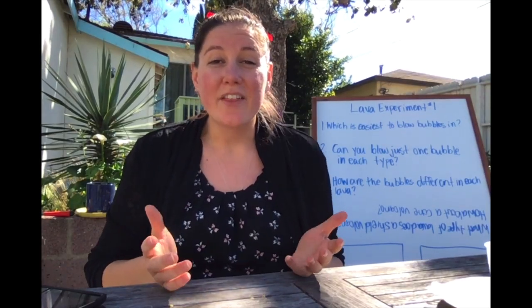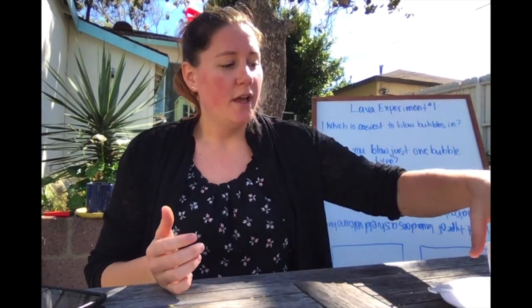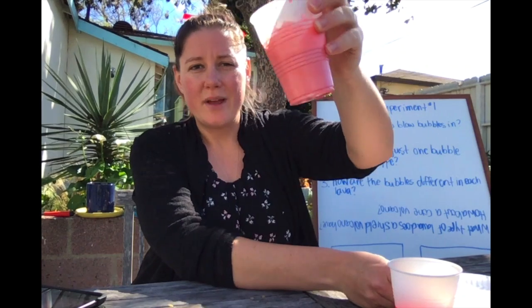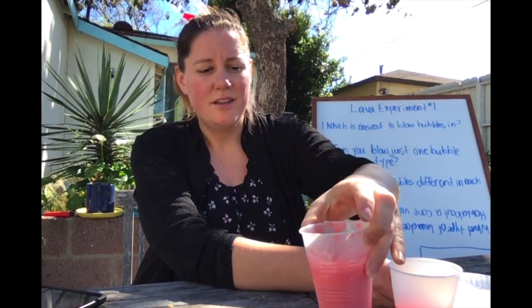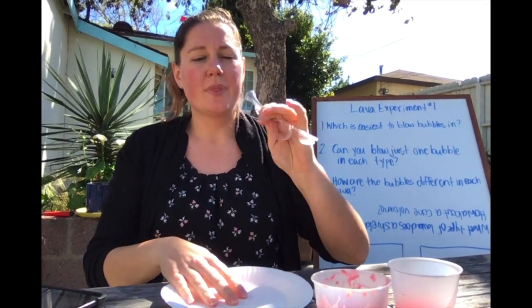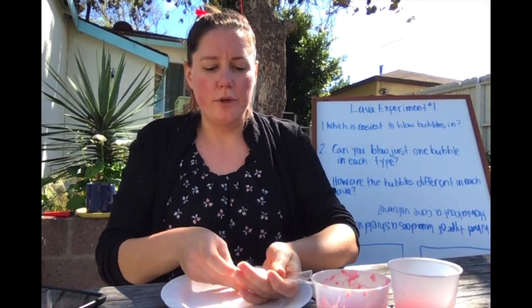Ready to get started? Alright, here we go. The first thing I need is to gather all of my materials. I've got my thin lava, I've got my thick lava, some paper plates, some spoons, and a straw. Ready to go.